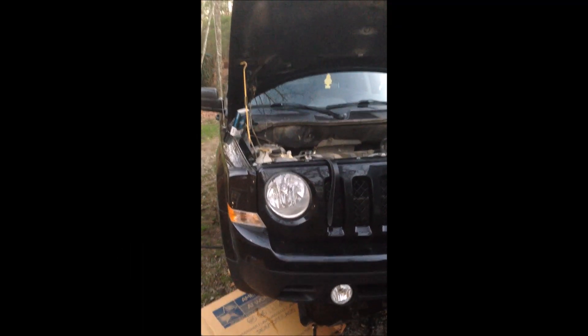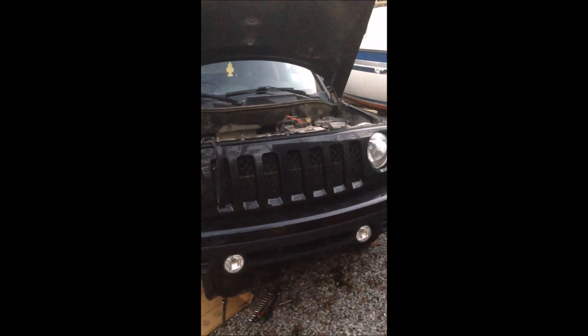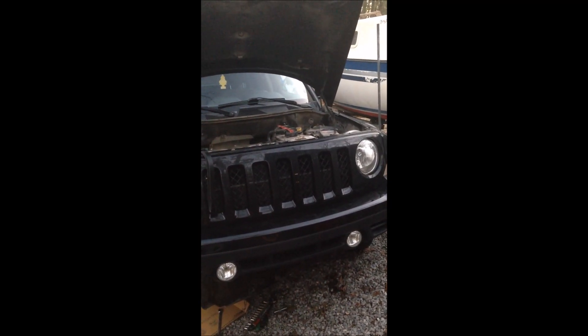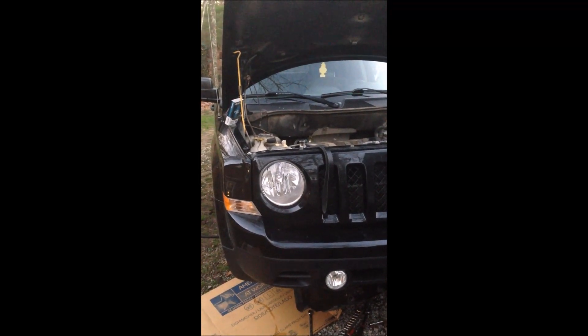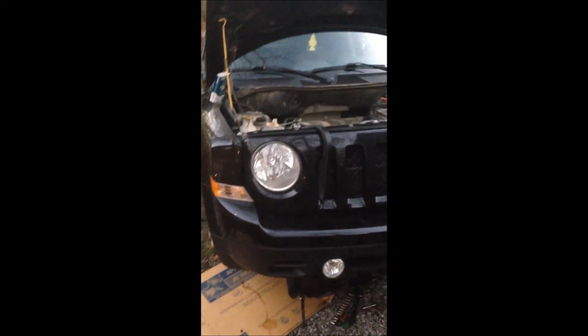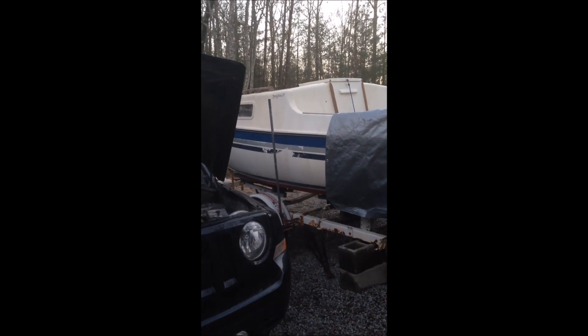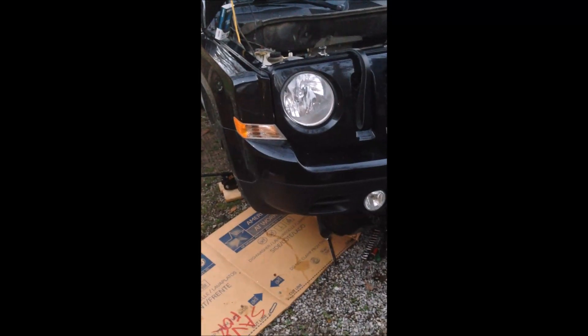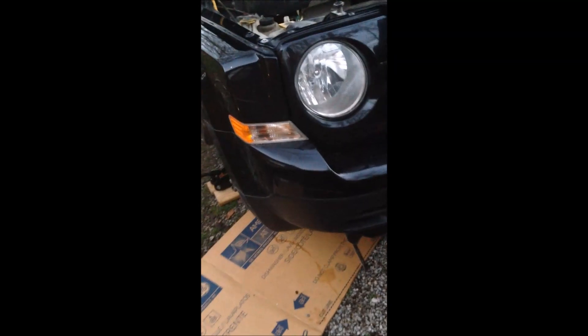Hello, welcome to changing out a serpentine belt on a 2012 Jeep Patriot. These things are pretty much the same from 2008 until 2016, 2.4 engine. I am actually working on my sailboat right now so my garage is closed, so I'm doing this out in the open.